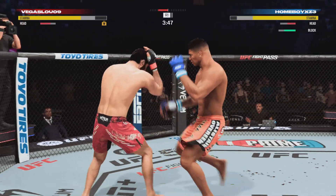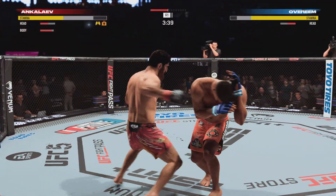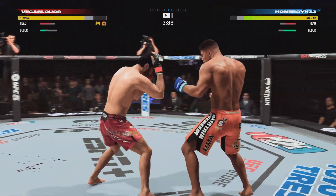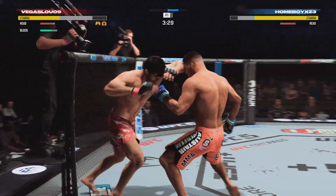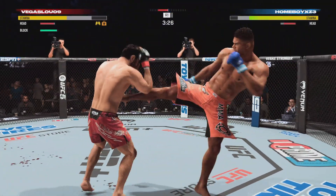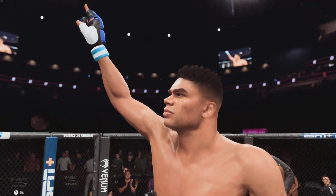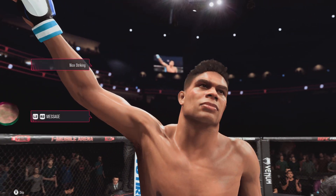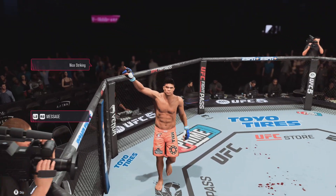These guys are here to end this fight. Oh, nice series of knees by him there — he throws those pretty quickly. They're fast, they're quick, he's driving them into the box. Yeah, that was just a gorgeous shot to end the fight right there.